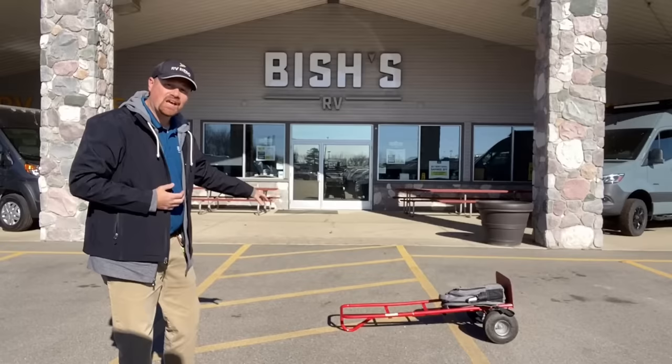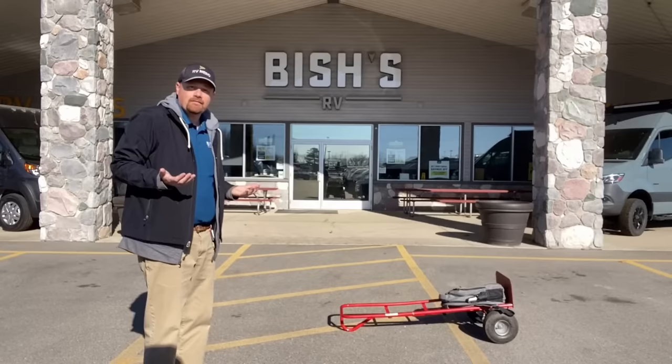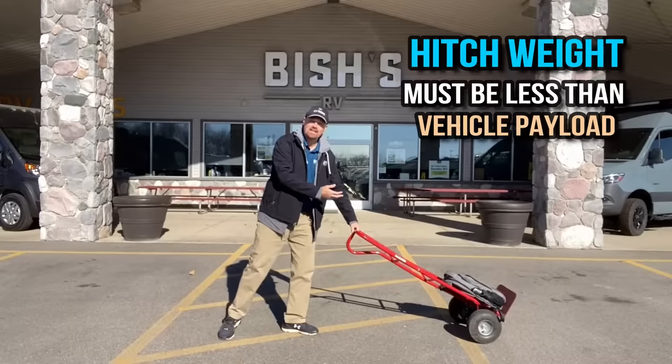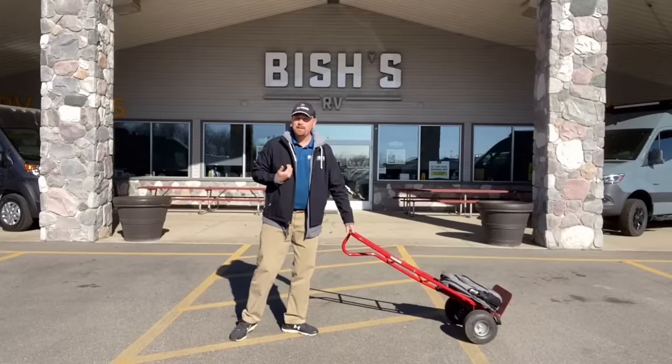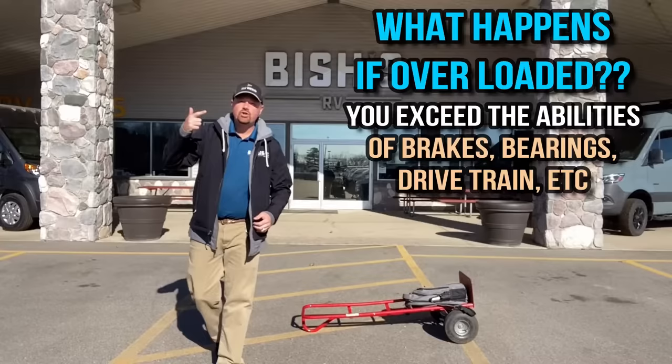Another interaction is the trailer's hitch weight — or pin weight in the case of a gooseneck or fifth wheel — against the vehicle's payload capacity: the vehicle's ability to carry weight vertically. If I pick this up, I am picking up its hitch weight, which is obviously less than the whole weight of the RV — it's how much weight is dead on the front of this. The hitch weight needs to be less than my payload rating, or you're overloading your brakes, wheel bearings, drivetrain, and more.